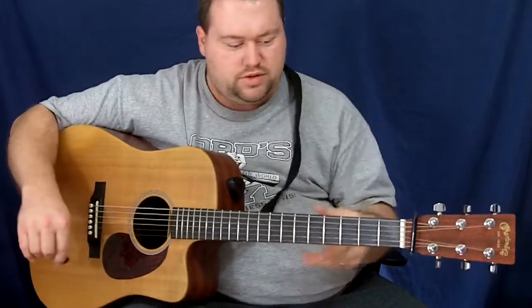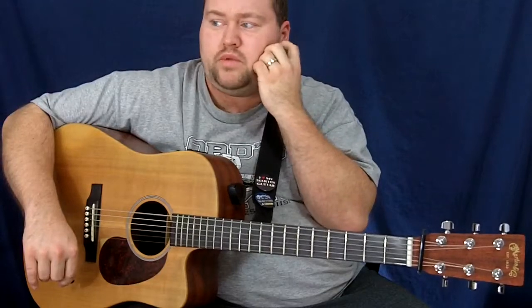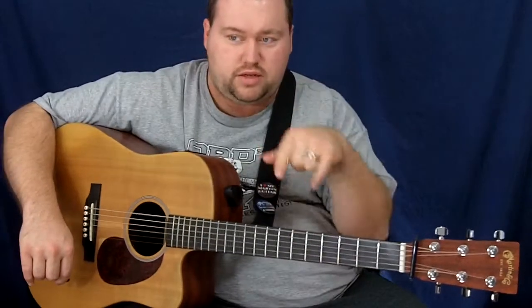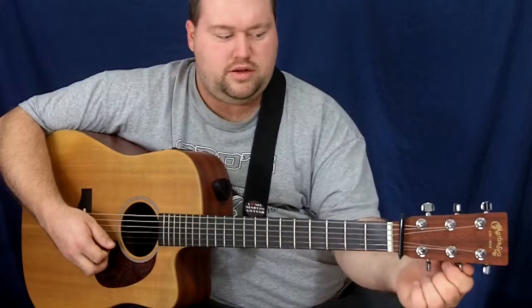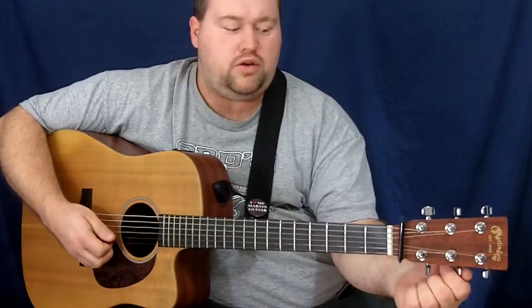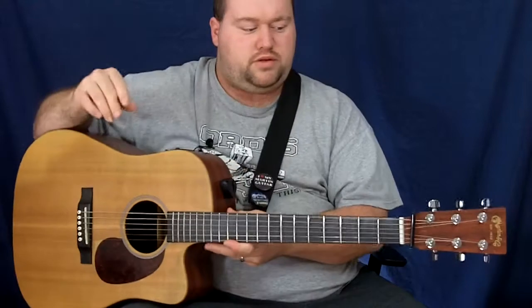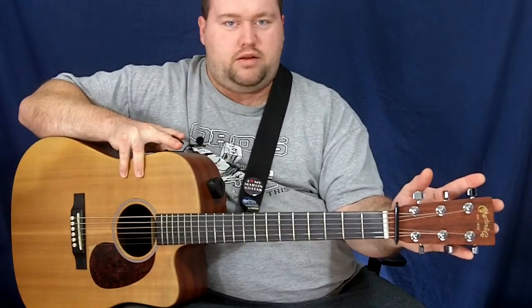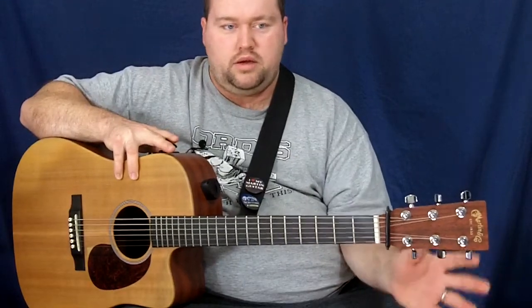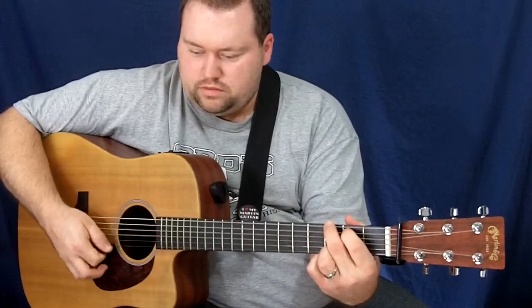I've had these strings for almost two weeks and I'm going to play them again very soon at a church singing this coming Sunday. I have noticed a little bit of tuning instability — sometimes I'll take my guitar to the case and the B string will be low or out of whack somehow. It's nothing major; you can just use your tuner and then make fine adjustments by ear.